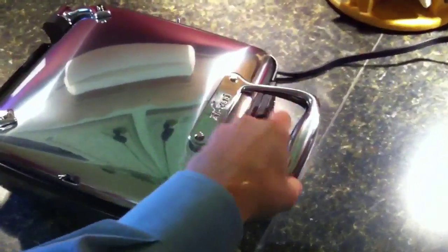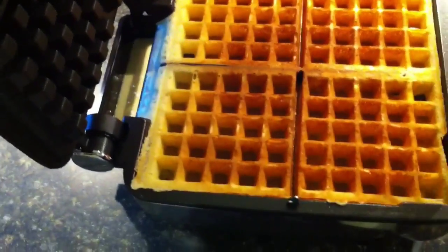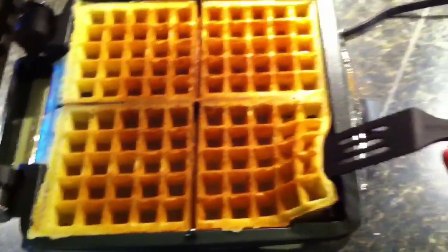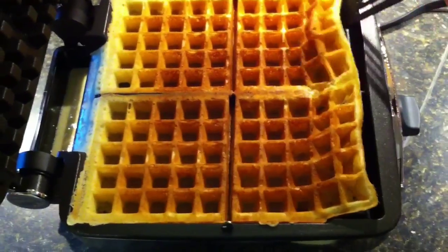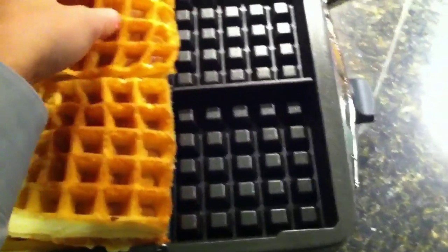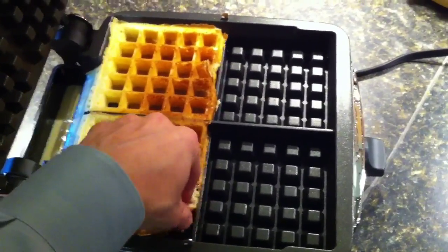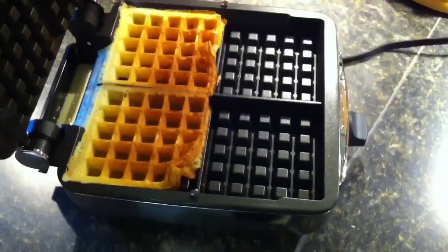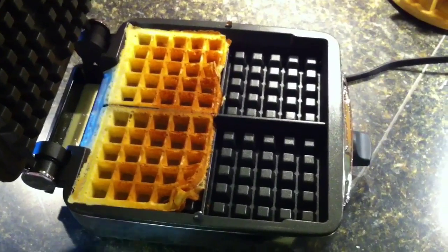So it's done. Let's see if it's stuck and made a horrible mess — oh no... oh yes! Very nice. Kind of hard to do this one-handed, but yep, you get the idea. The All-Clad Belgian Waffle Maker makes beautiful waffles, and so far I've been very, very happy with it.